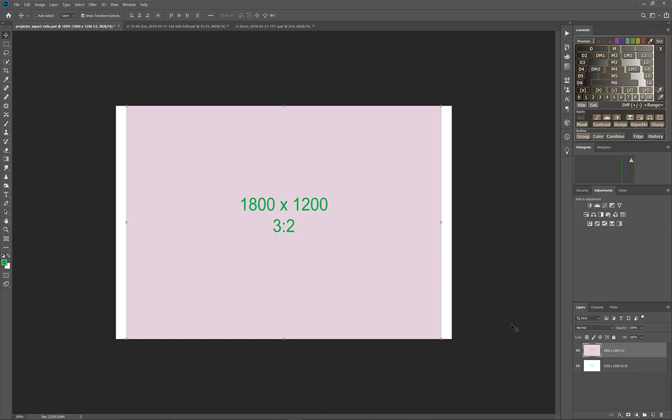You might ask, why not use the full length and let the height float? The problem is you'd get sizes greater than 1200, and when you send that to the projector it will downscale them and you'll lose some sharpness. That's the reason we go through this exercise. Next let's look at resizing some images.